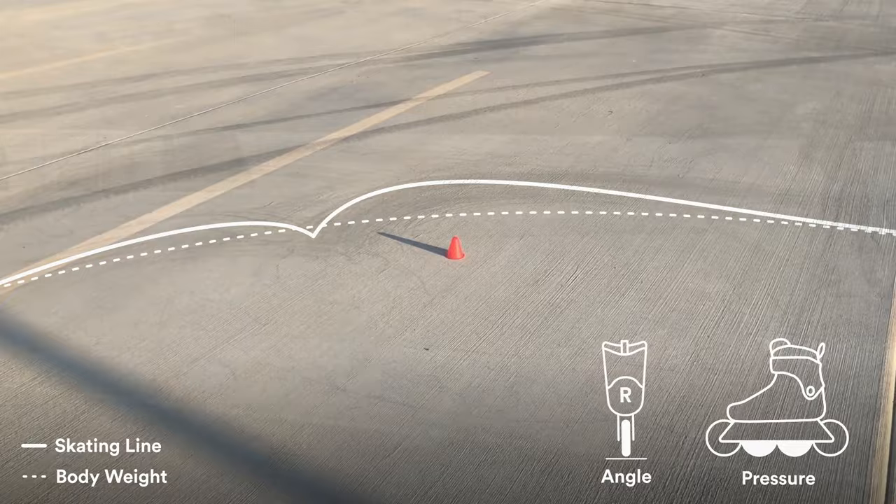Once you have the fundamentals down, you can experiment with ways to link these moves together and start creating your own style of wizard skating.